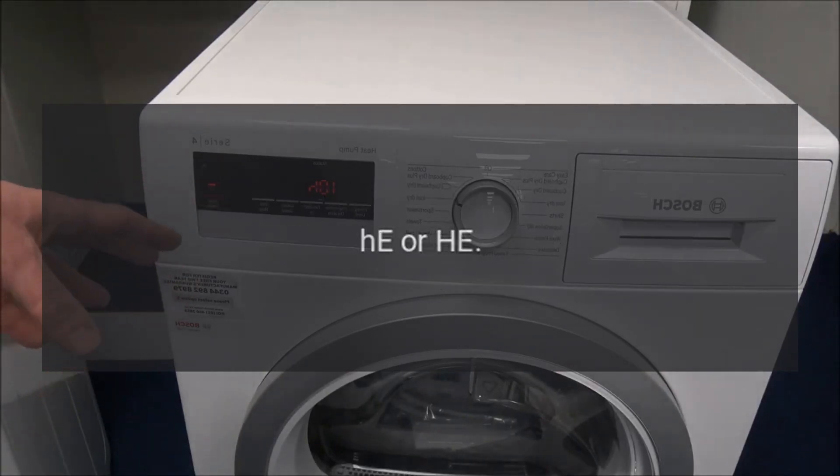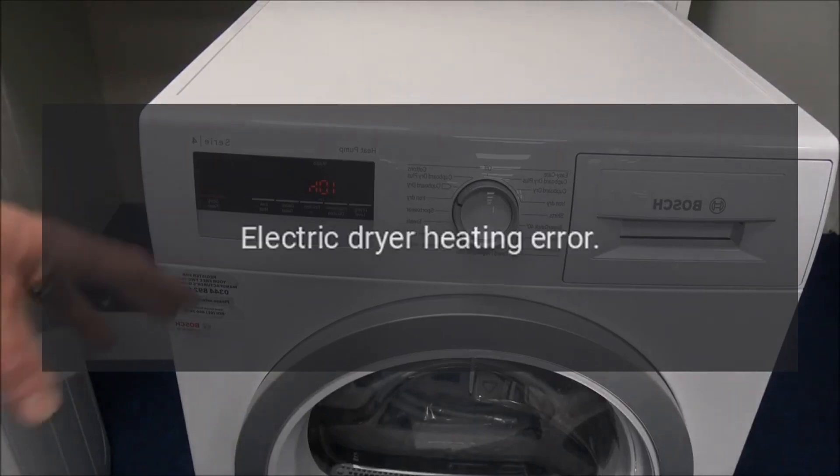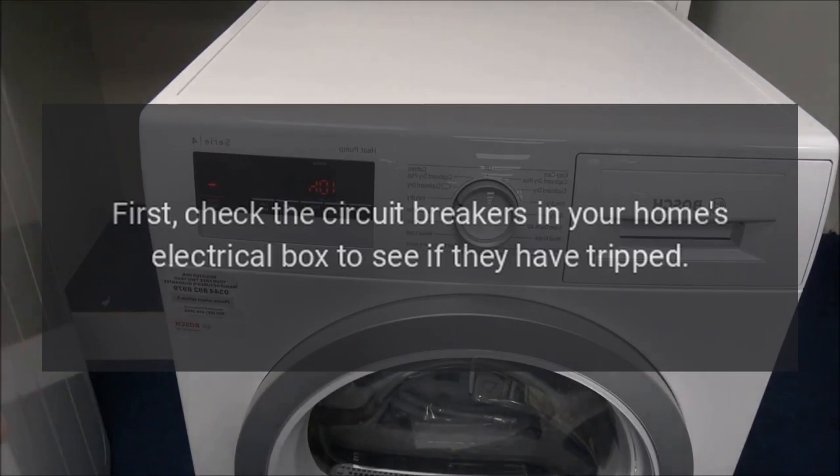Error Code 'He' or 'HE' — Problem: Electric dryer heating error. Fix: First, check the circuit breakers in your home's electrical box to see if they have tripped. Reset if they have tripped.